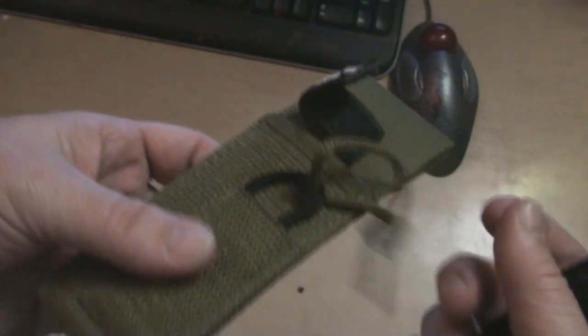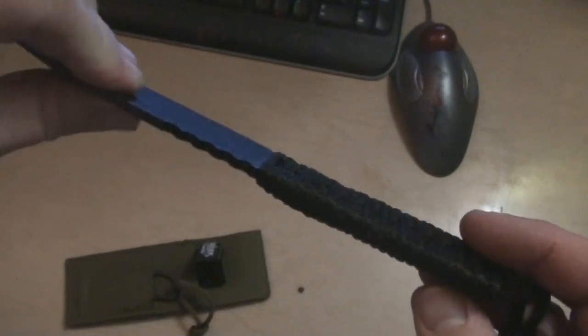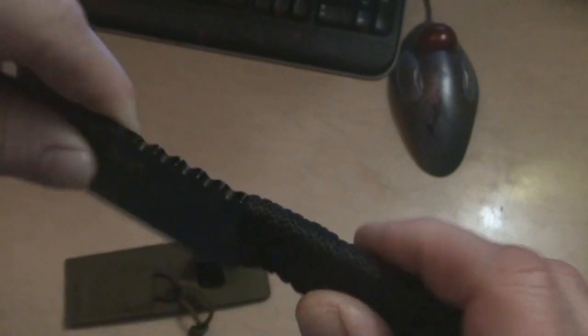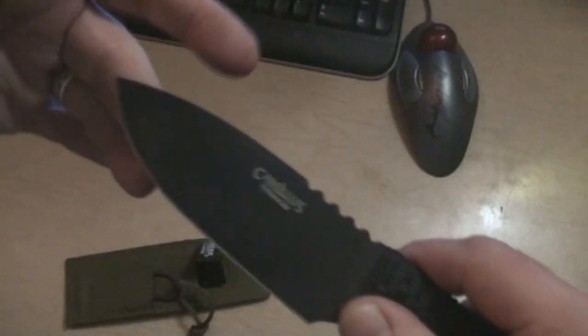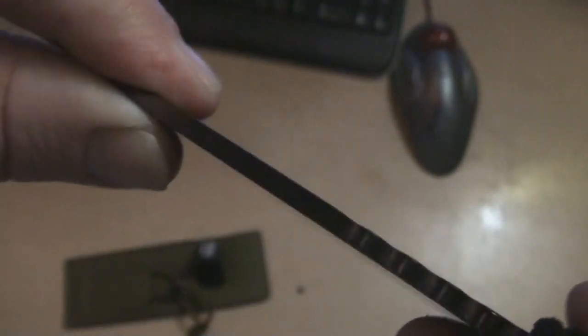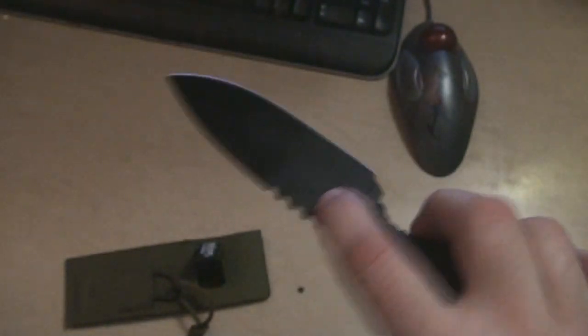I don't know what I'd really use the stinger blade for, but it works nice for breaking down boxes at work. My only gripe is they say this is paracord — this is not paracord, this is glorified shoelace. I might actually take that off and redo it with paracord myself.